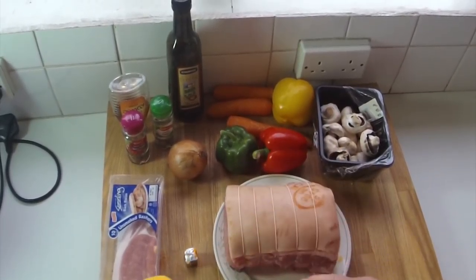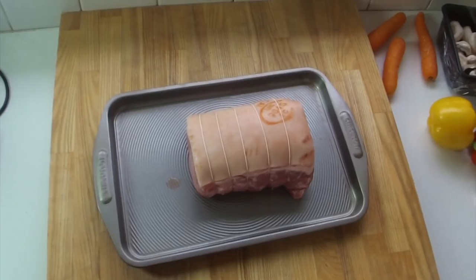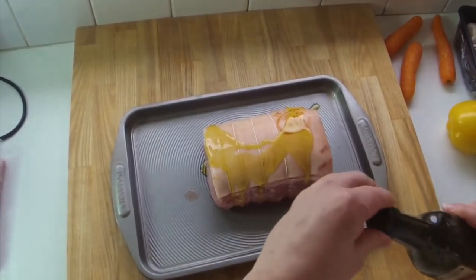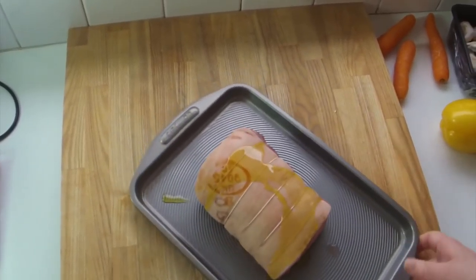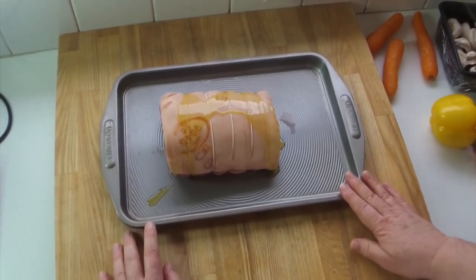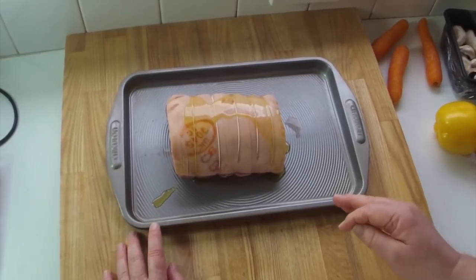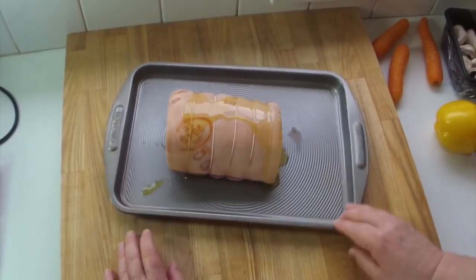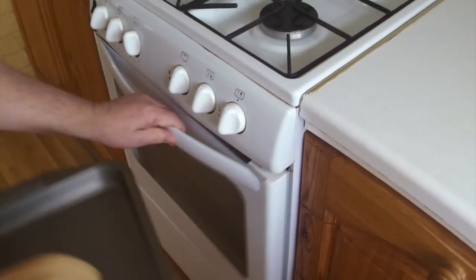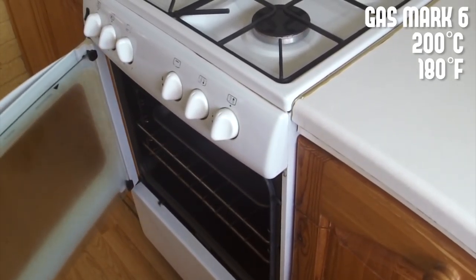Right, first of all, a nice baking tray, just a bit of olive oil on top of the pork. That goes in the oven at mark six — about an hour and three quarters, because I do about 20 minutes per 500 grams, or per pound in old money. Keep an eye on it — it should go lovely and golden. Middle of the oven, let it cook.